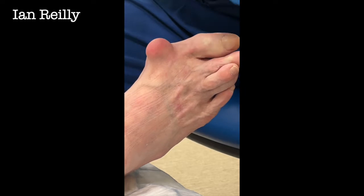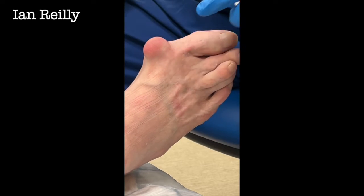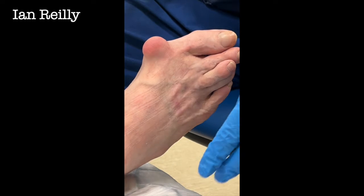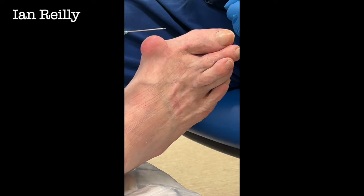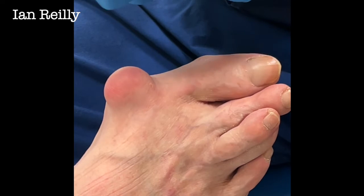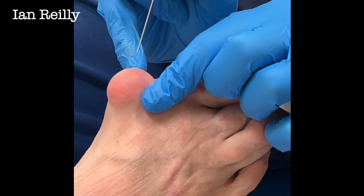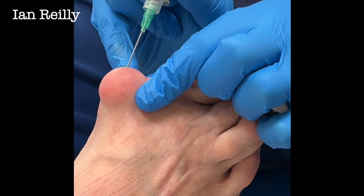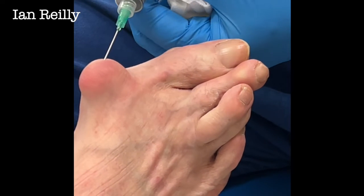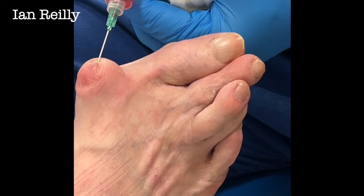So Alan, you've got this quite impressive bursa. We've just cleaned the skin, and we're going to use a green 21-gauge needle — just make sure that's all nice and painted. We're going to see if we can get any juice off this at all. Scratch — Alan, three, two, one — don't pull a face. Let's see what we can get off this. Oh, the answer is quite a bit.